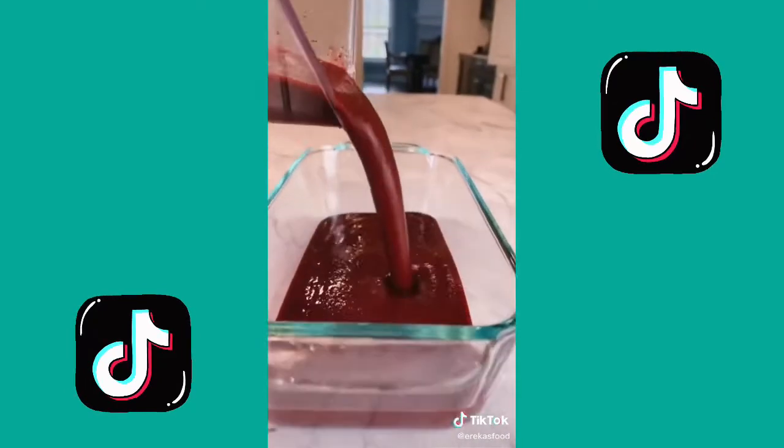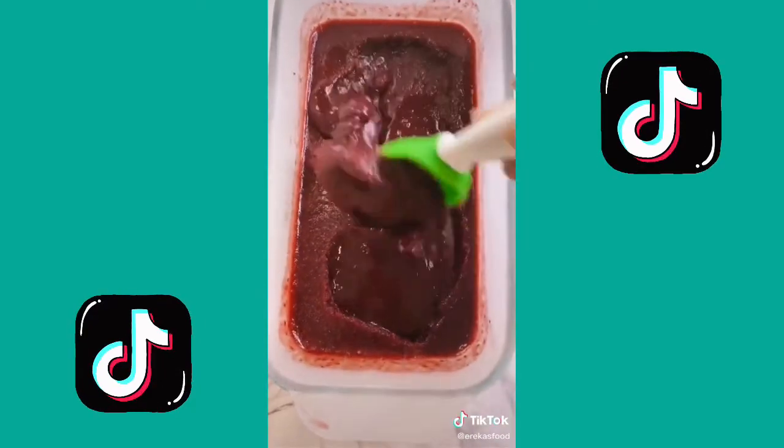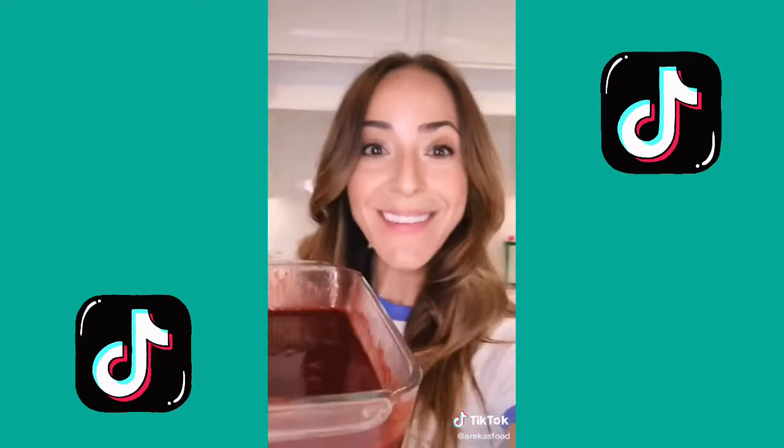Pour into a container — look at that gorgeous color. This goes into the freezer for about two hours. After two hours, give it a nice mix so the sugar doesn't settle to the bottom, then back in the freezer until it's frozen solid and ready to eat.